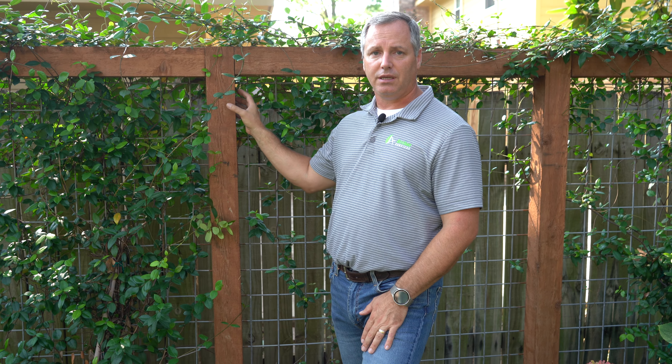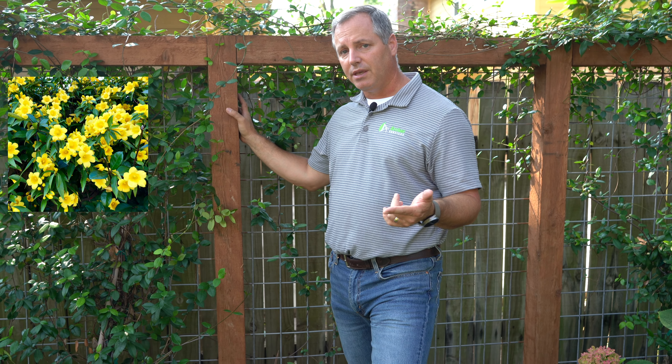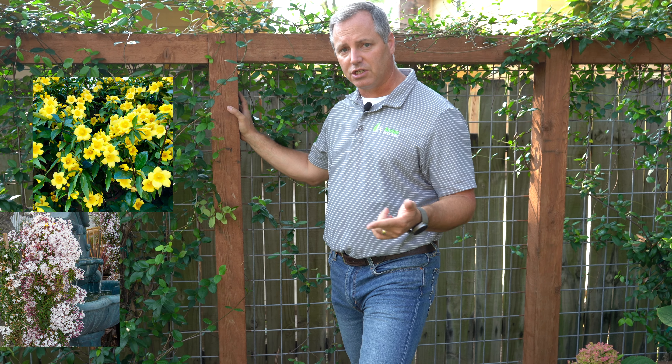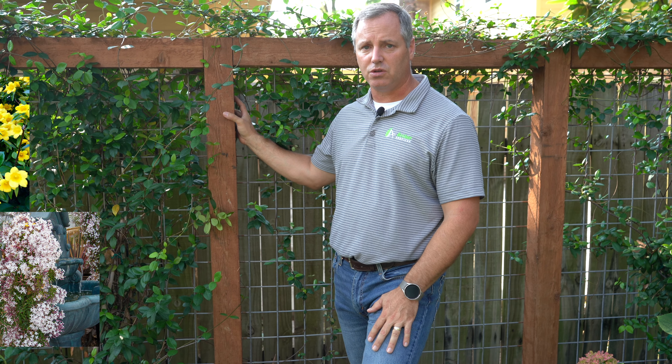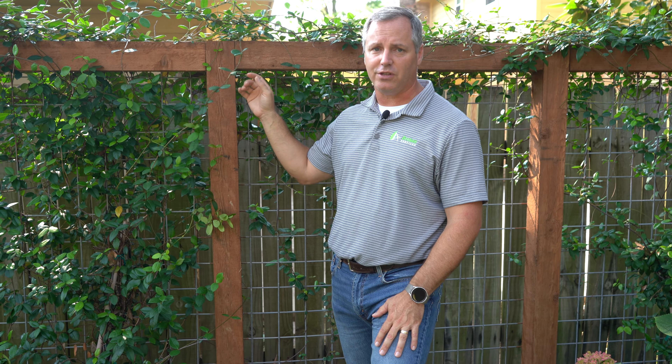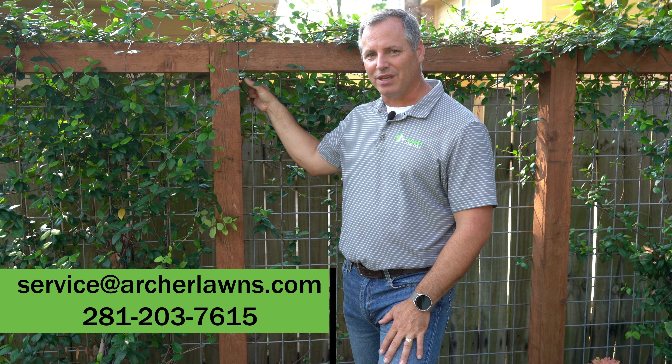When it's blooming, it will fill the entire yard up with fragrance — jasmine is so very fragrant. It's just an amazing, fun plant to have around your yard. There are a lot of other varieties as well: there's yellow Carolina jasmine, there's pink Confederate jasmine, and all kinds of different jasmine you can plant in your landscape if you don't like the white variety. Have fun in your landscape and try new things.